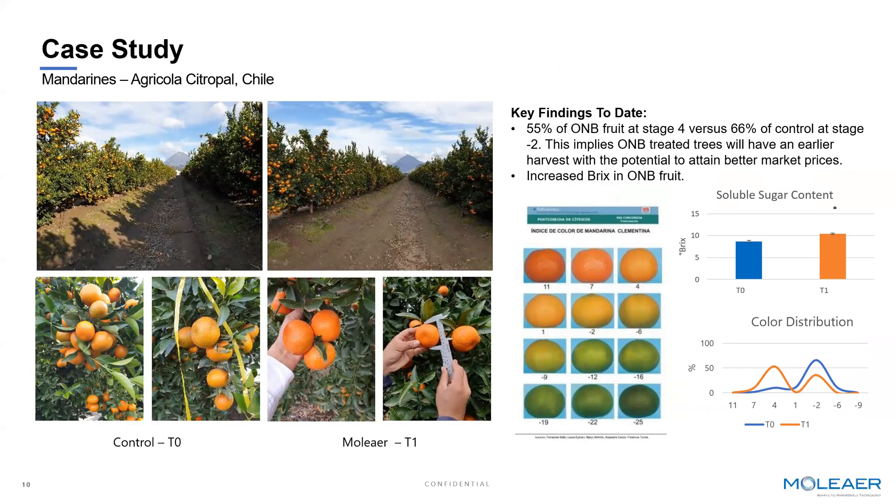Additionally, with citrus we've seen similar benefits to what we saw with avocado — another example of adding oxygen nanobubbles to a specialty crop environment in an outdoor grow. Similar to yield improvements and disease control, we're helping accelerate the time to harvest for mandarin grows. In this particular case, not only are we increasing the sugar content — the BRIX content — we're also bringing more mandarins to an orange color, meaning a more valuable color metric at a higher percentage or concentration. So again, this directly speaks to the economic value of adding oxygen nanobubbles to the farm.